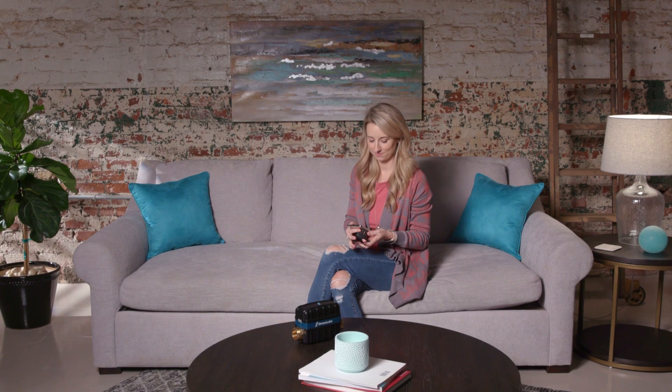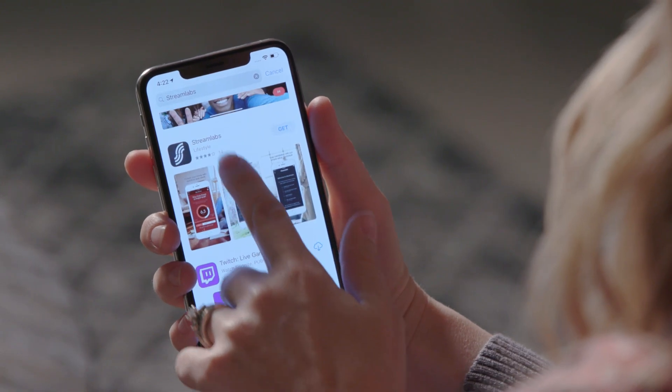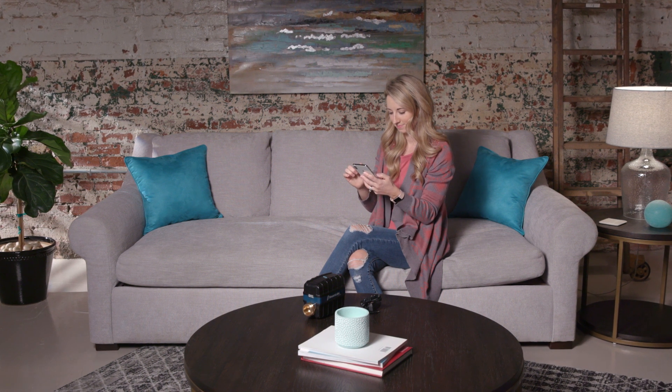Streamlabs is compatible with both iOS and Android devices. Navigate to the App Store and download the Streamlabs app. Select 'I'm a new user,' or if you already have a Streamlabs account, touch Sign In and navigate to the sidebar to add a location, and you'll be prompted to name your device.